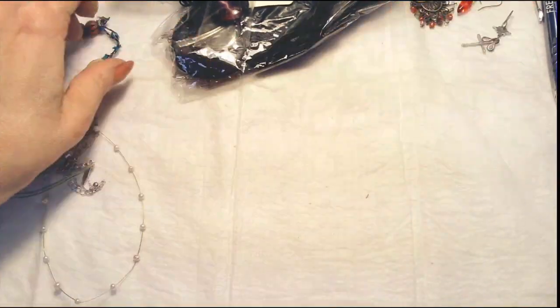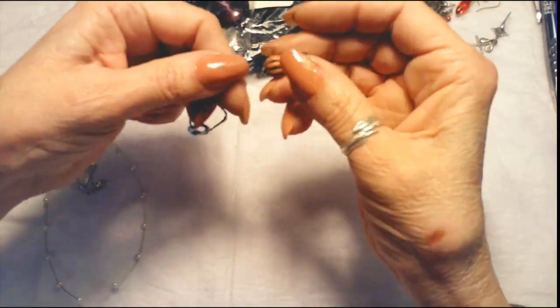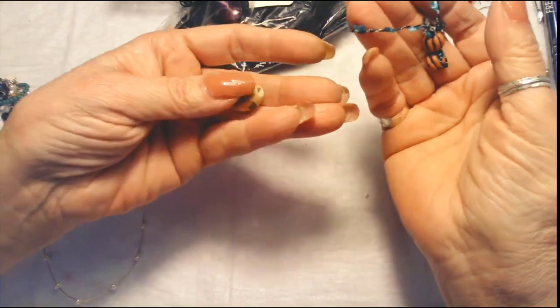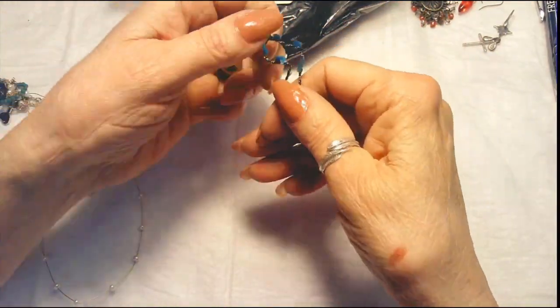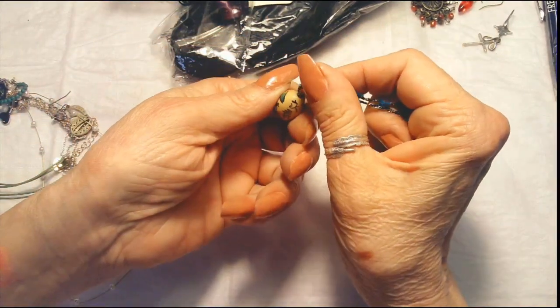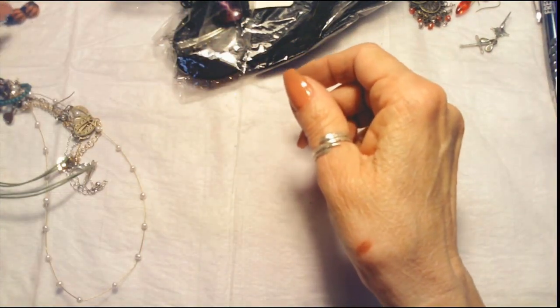The beads are sliding off — I don't know if this was... It's a wooden piece and these are wooden beads as well. This does kind of remind me of those wine bottle necklaces I was just telling you about — that's kind of what that looks like.